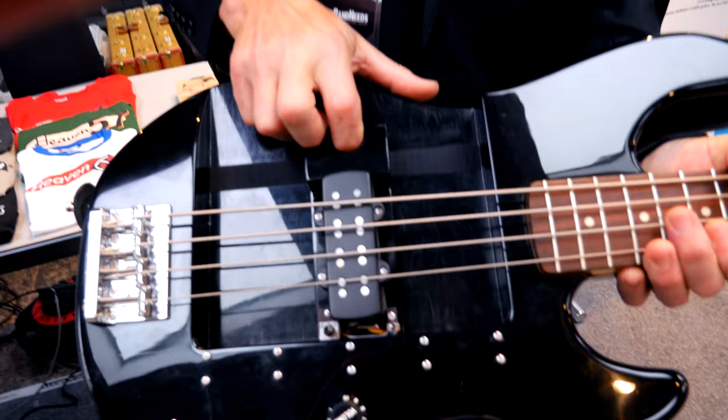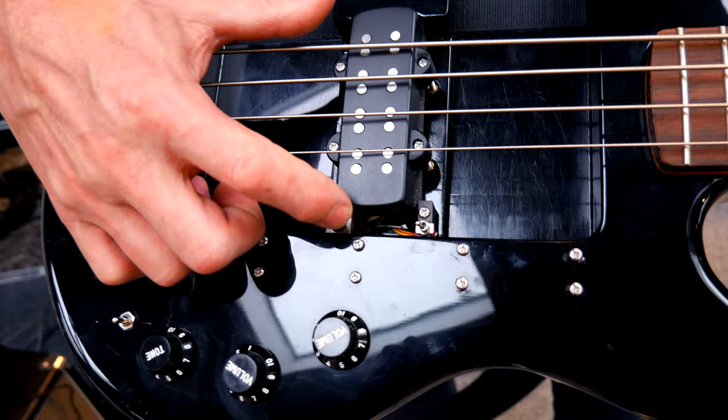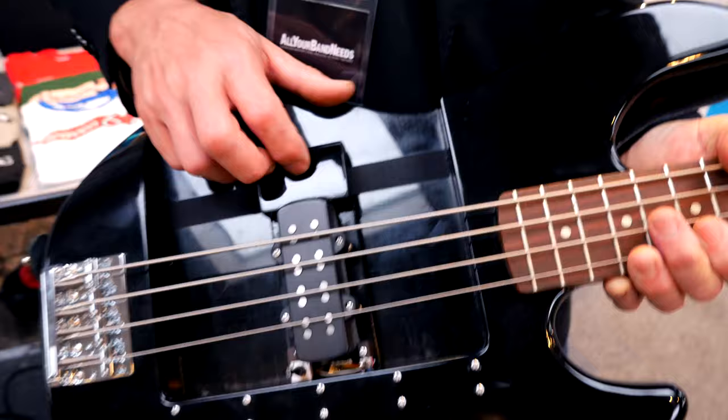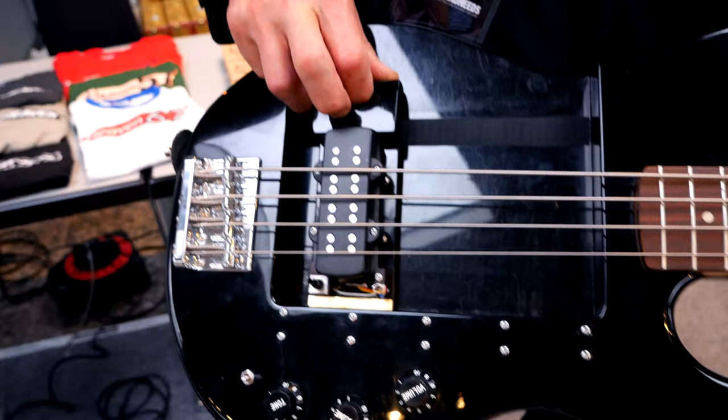This pickup is their dual coil, made together with Dienbach Basses — a unique double coil that can be used in series, single, or parallel, giving you at least three different sounds. And with the test base, you can put it anywhere in the slot, just a millimeter up or down, so you can use it as a bridge pickup or a neck pickup.